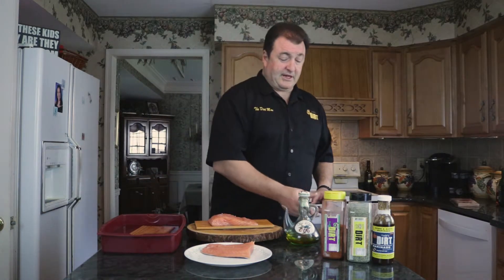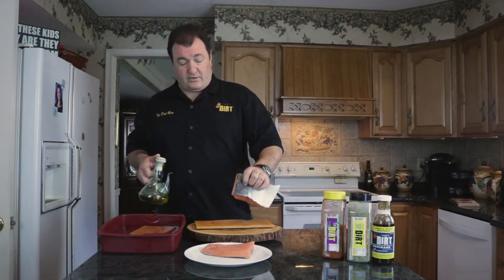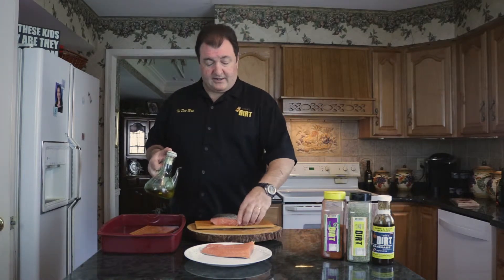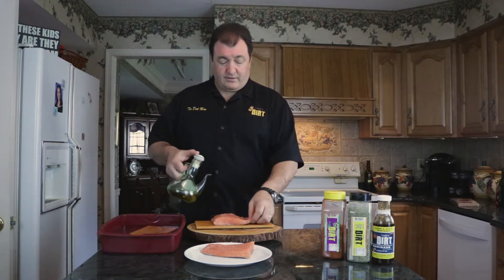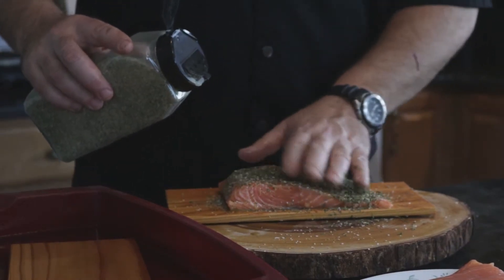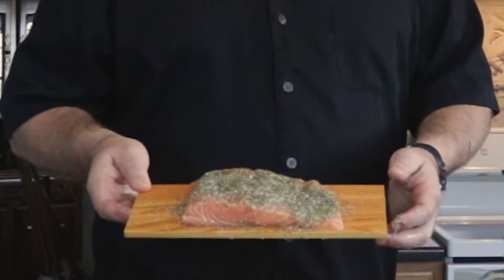Dirt man loves some salmon! Let's flip this over and put a little olive oil on the bottom — on the skin side — so it doesn't stick at all. Then we flip it and put a little more olive oil right on the fish. This one is gonna be with the original Todd's dirt, which is good on everything. Sprinkle it on there really nicely — look how pretty this is!